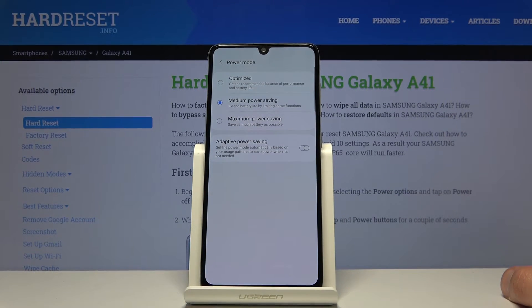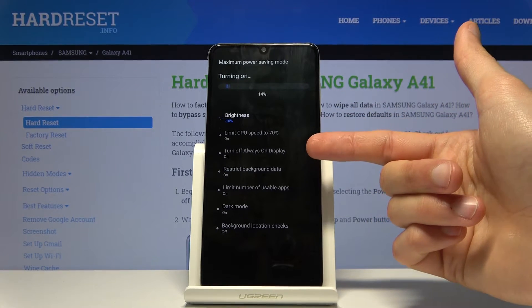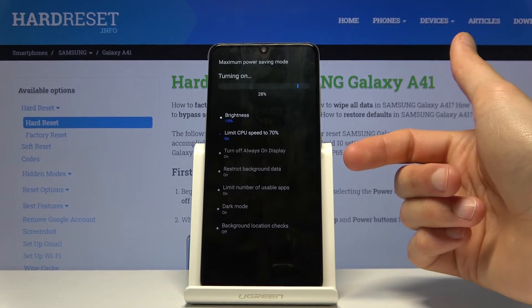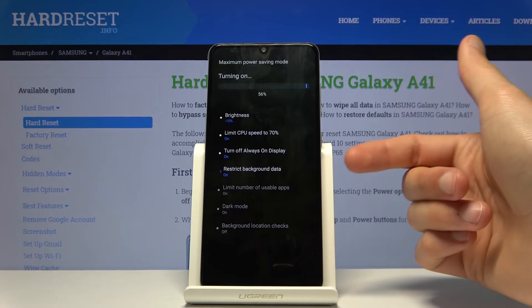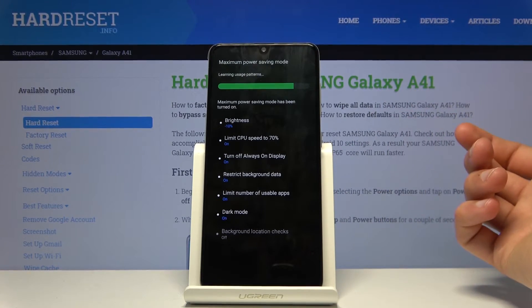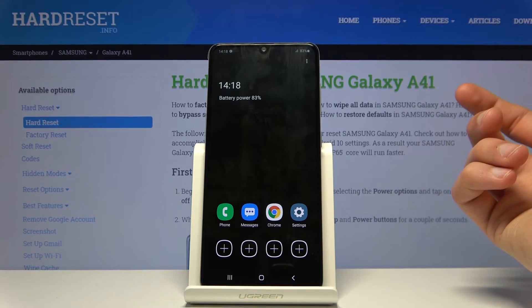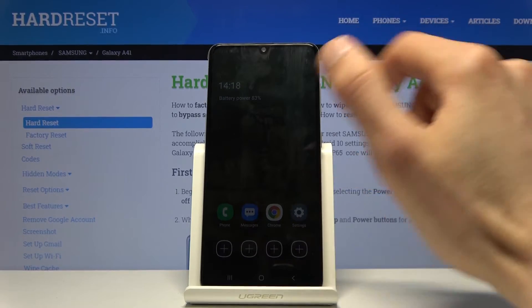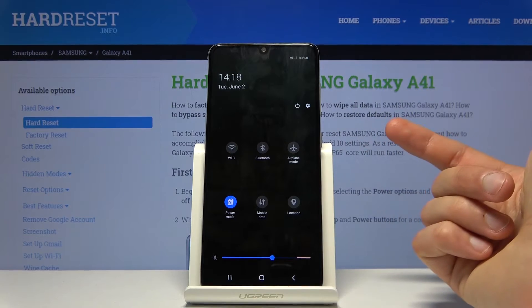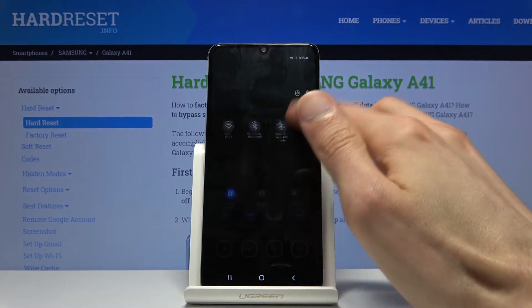This mode is designed to be quite a drastic one. You have 70% brightness, always on display turned off, restricted background data, a limited number of usable apps, dark mode, and background location checks disabled. It basically shuts down apps that are inactive and not needed, and removes the majority of apps that you normally have on your screen so only the most important ones are accessible. Your notification panel is now fairly limited with only the essential toggles.